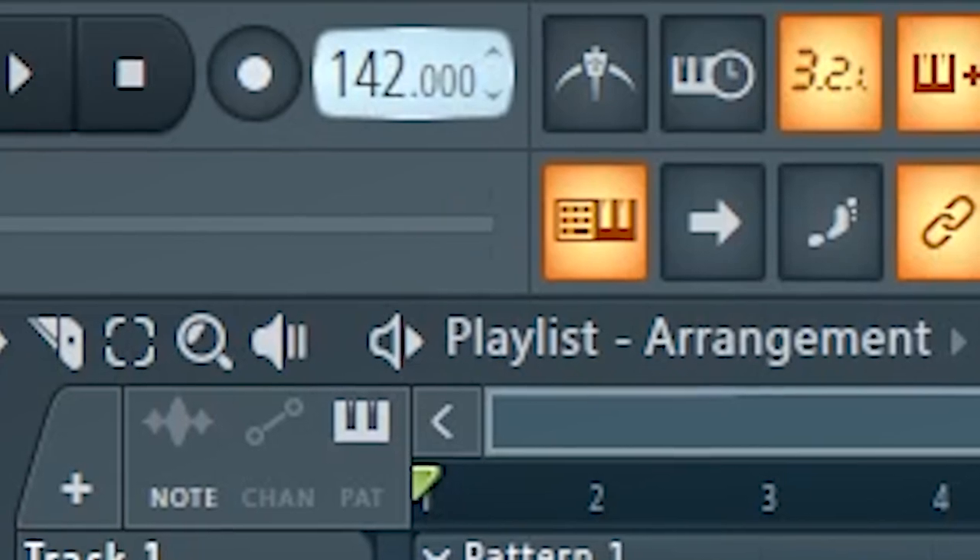So we're in FL Studio. To be honest, I have no idea where to start. I'm going to set the BPM to roughly 144 for now, and to start off I'm just going to program a really simple drum loop and go from there.